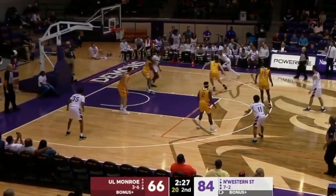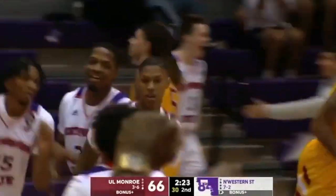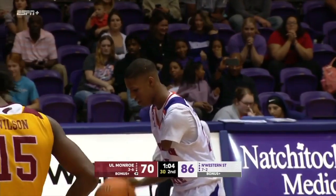Brings it into the front court, Emanuel. He'll drive in, lays it up, and there's the first points. Do that in the dunk contest.